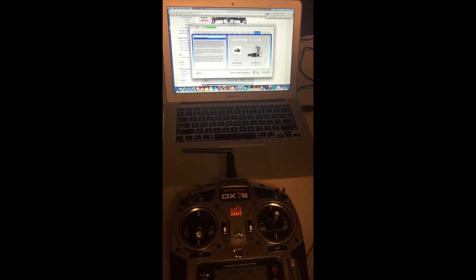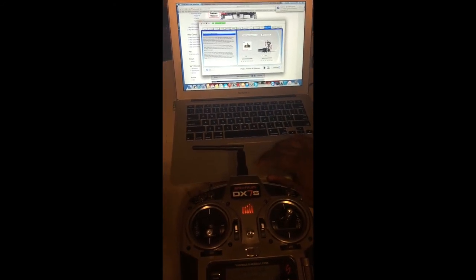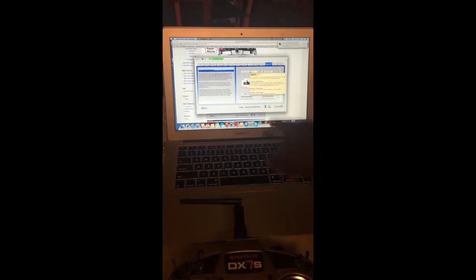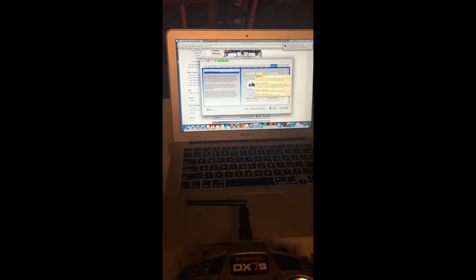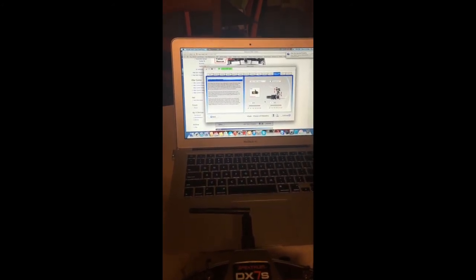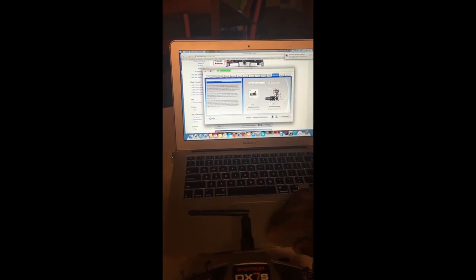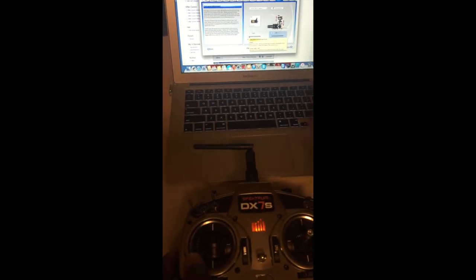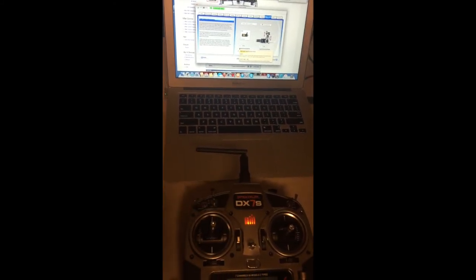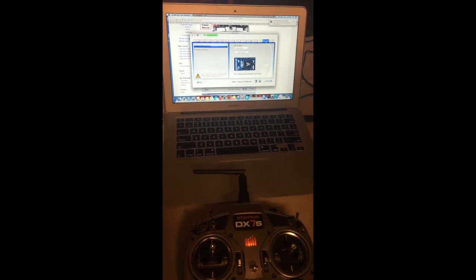For the tail function, it defaults to 1500 microsecond servo. Hover your mouse over the function and a box pops up showing options: 1520 microseconds, 760, or 333 — pick whichever matches your servo frequency. Move your tail servo left or right to set direction; if it's wrong, double-click to reverse it in the program. Set the limits by holding the rudder stick left and right, adjusting endpoints so it reaches the end without binding.